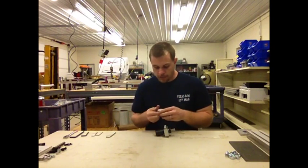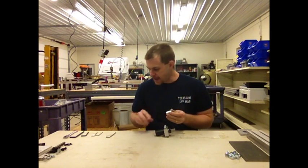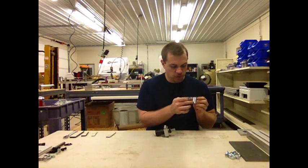Now we're almost done. The last thing we need to do is take the helical motor coupler. The motor coupler has two set screws up top and two clamping socket head cap screws.